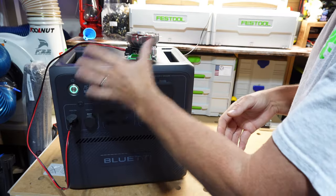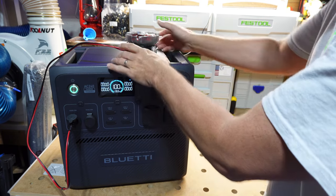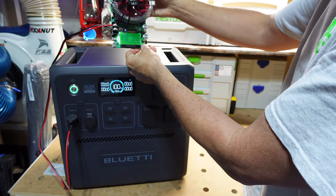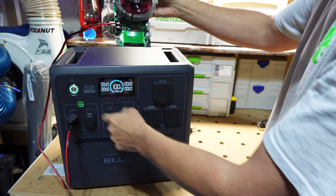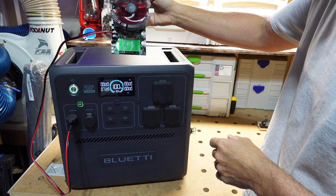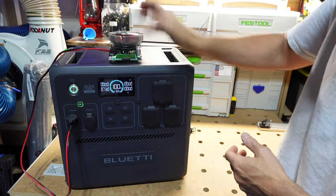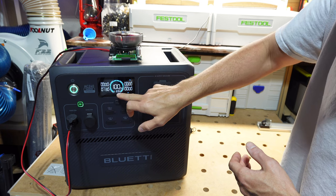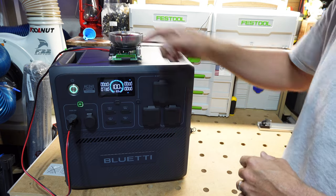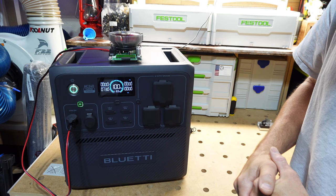Now we're testing the AC240 capacity by itself. We're at 100% with the DC tester zeroed out. I'm pulling around 9.8 amps at about 130 watts, and it's telling me roughly 10.9 hours until fully depleted. We'll come back to see how many watt hours we can get out of the rated 1536 watt hours.